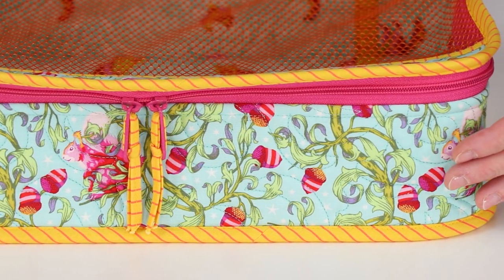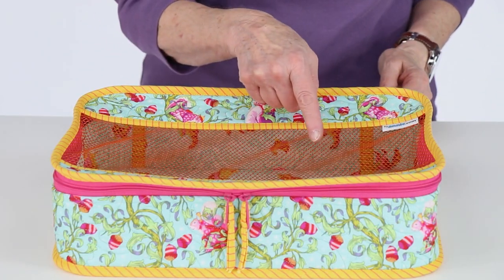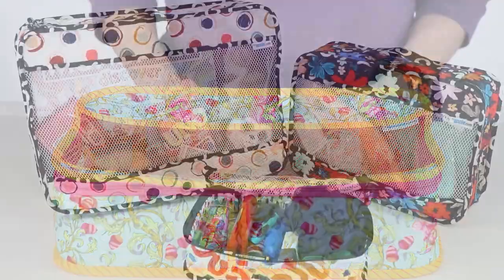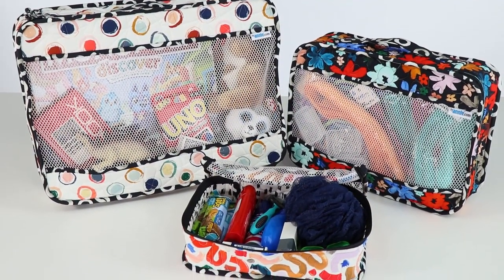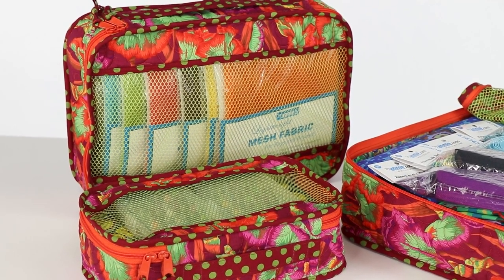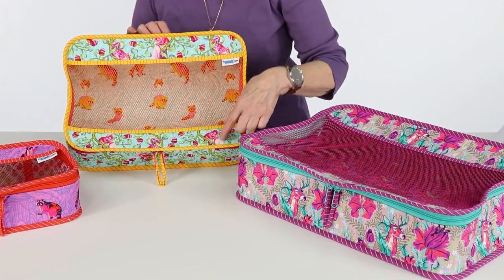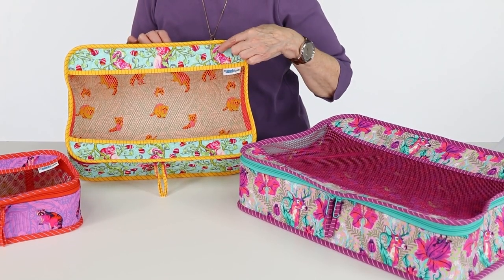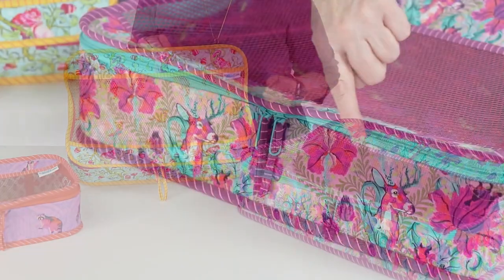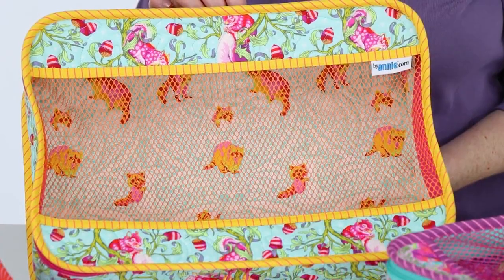You will quilt soft and stable with fabric to make the majority of the parts and use mesh for the window in the lid. Pack It In 2.0 cases are small projects and each case uses a yard or less of each fabric, making them perfect for using fabrics from your stash or coordinating prints from your favorite designer. The construction of these cases makes it easy to work with directional fabrics too.